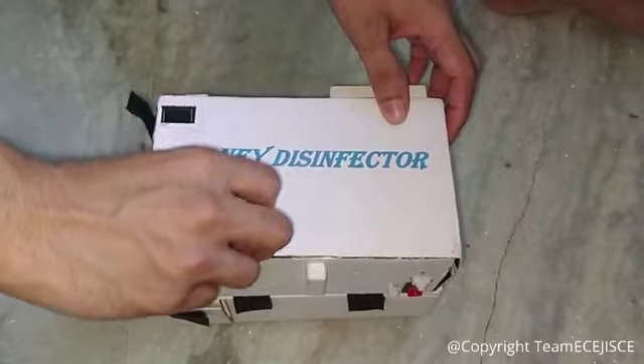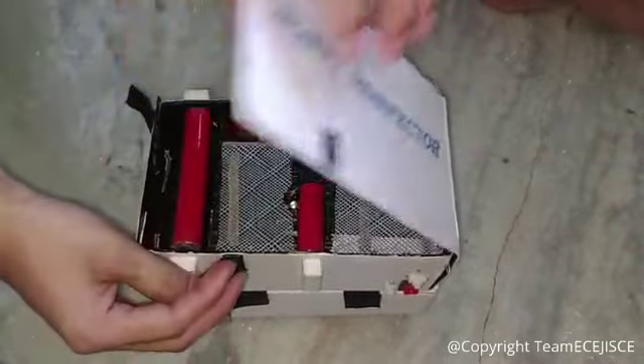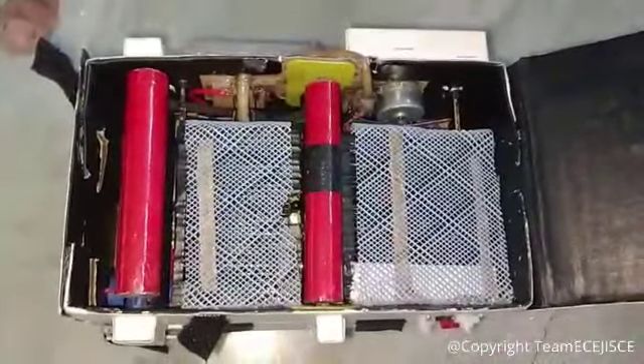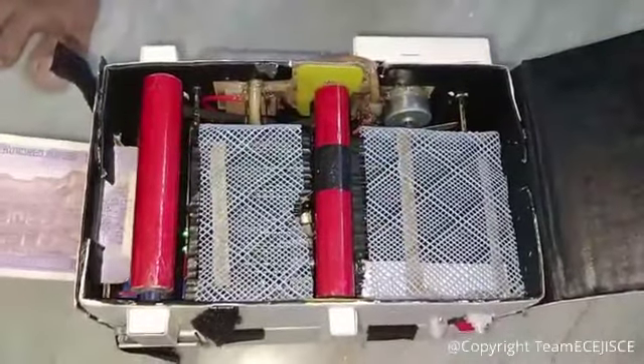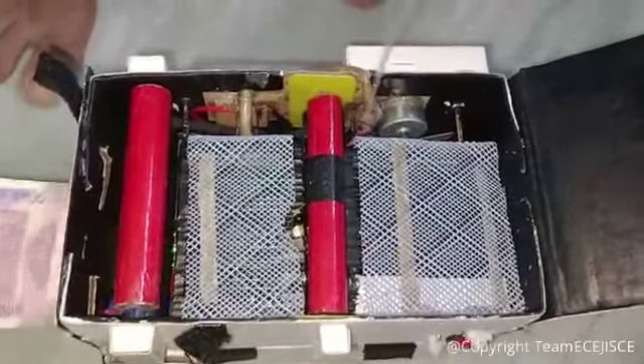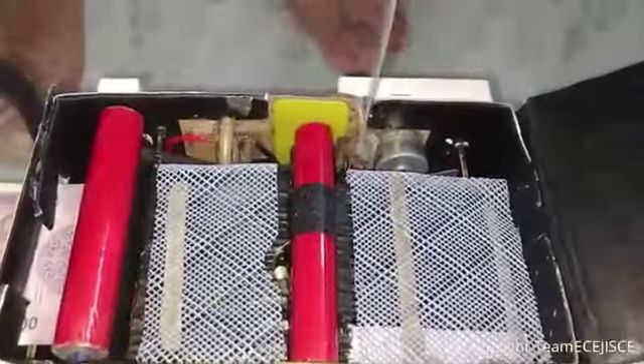Let's see the working principle of the note disinfecting compartment. Since alcohol vapour is not visible, I have added 2 or 3 drops of glycerin on the vaping module so that the vapour can be observed properly. With the inserting of the note, the vapour comes out instantly. Now I am turning on the fan so that the vapour can spread properly.